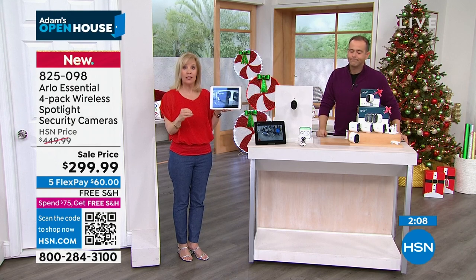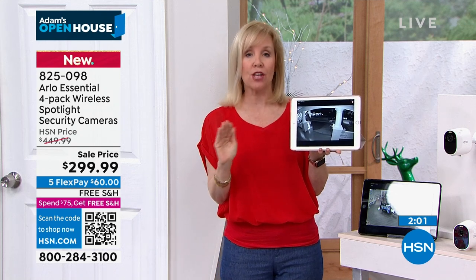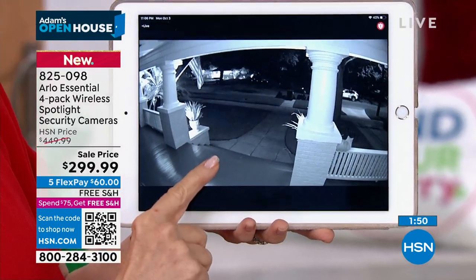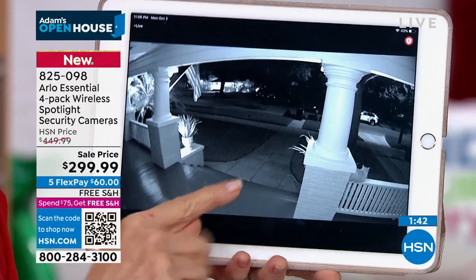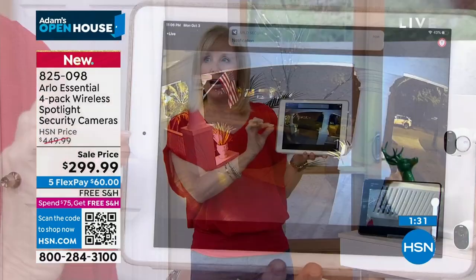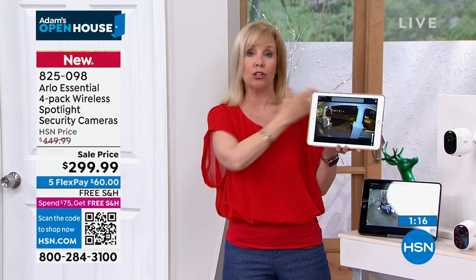Their Essentials is one of their bestsellers — it's where they took all the favorite features and put it into one. It's Arlo's most affordable camera with all the top-notch features. The original Arlo was designed for the United States military to catch the bad guys and they were known for their night vision. I'm going to show you on my front porch — this is that black-and-white night vision Arlo's known for. Watch this: the spotlight turns that black-and-white night vision into color. If somebody's creeping around your property at night, you can see they have on a burgundy maroon sweater, red shoes, a baseball hat — you can even see a tattoo.